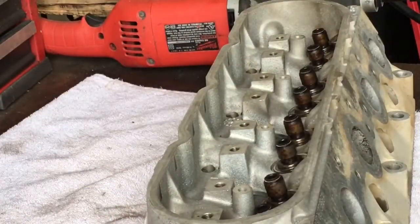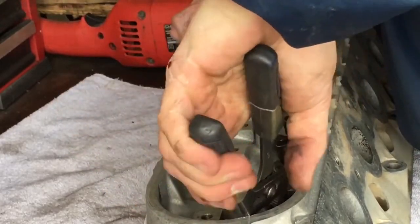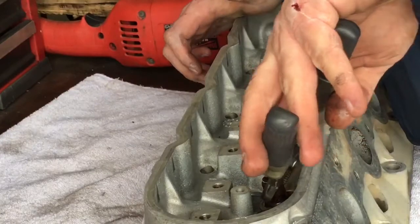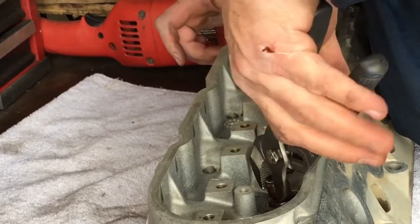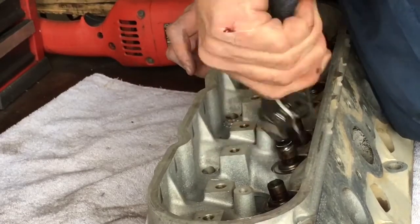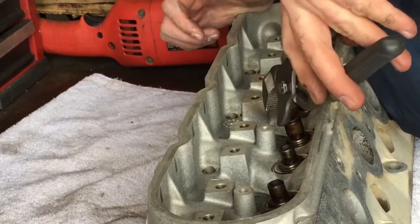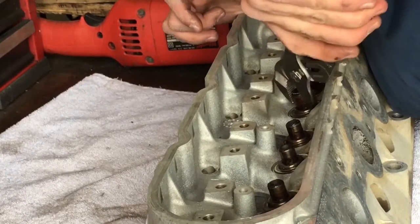I ripped those heads apart really fast with my custom-made tool. Now we want to try to work these seals off. That's kind of weird — this thing has the separated seals. I apparently was not aware that the 2000 model heads have the separate seals; they don't run the top hats. I thought they were just top-hat style, but these are definitely separated positive seals — unless these heads have been redone at some point in the past, which isn't impossible.